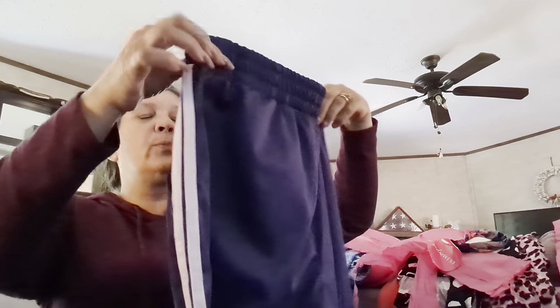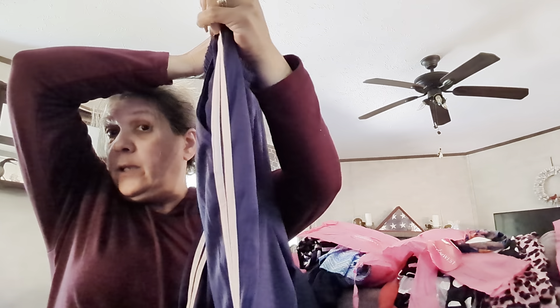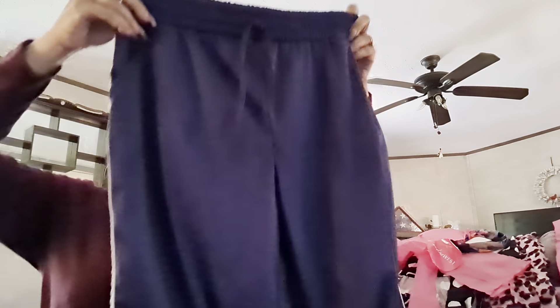Here are a pair of athletic pants with a cuff on the ankle. I like these — blue with a white tuxedo stripe, elastic waist. These are nice, something I would wear to work out in, absolutely. They are 100% polyester.